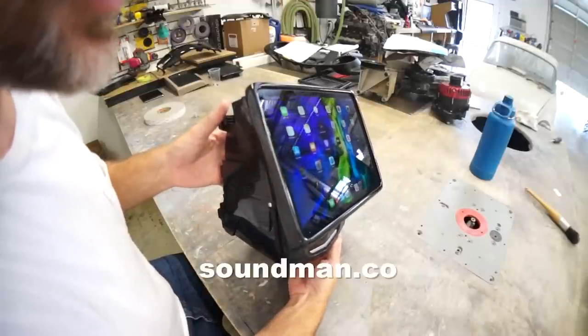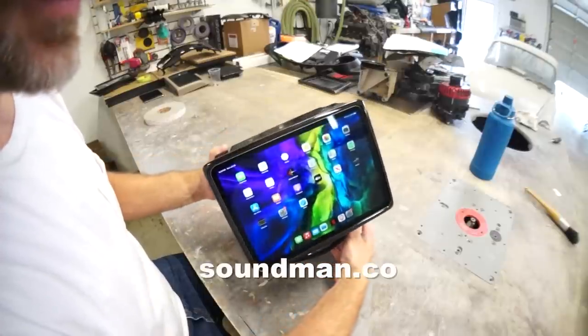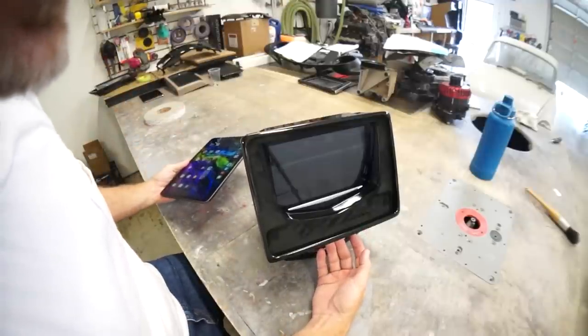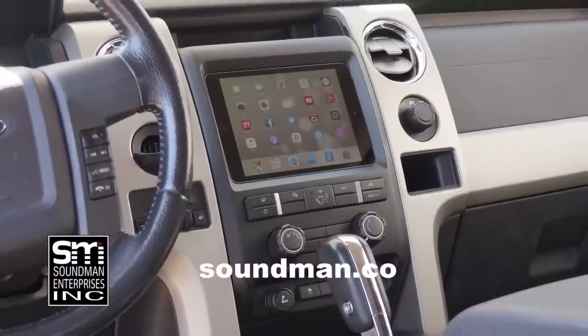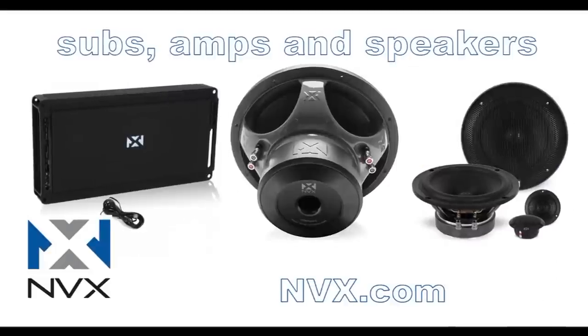This one will get shipped out right now. Contact me from the website soundman.co if you want to send your dash panel in for modification — we'll install one of our iPad kits and ship it back to you. Leave a comment and let me know what you guys think. I'll see you next time. Buy genuine Soundman iPad dash kits at soundman.co.